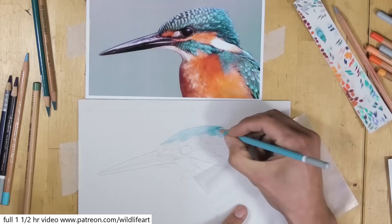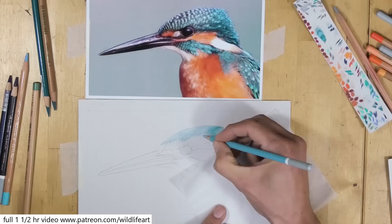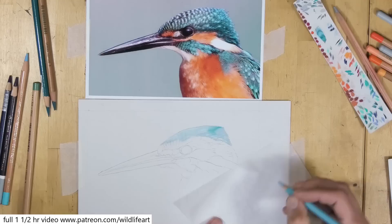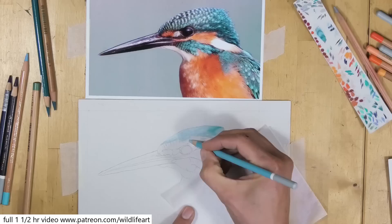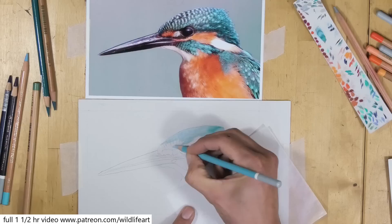Over on my Patreon channel you get access to a full version of this — it's around about one and a half hours long. You see me go into great detail with a lot of real-time footage showing exactly how I draw this Kingfisher. It's only four dollars, and with that you get access to two years' worth of other videos as well: 20 more full-length pastel videos plus oils and a lot more. I'm going to speed this up now and do a voiceover to show you exactly how I tackle this fairly difficult subject.